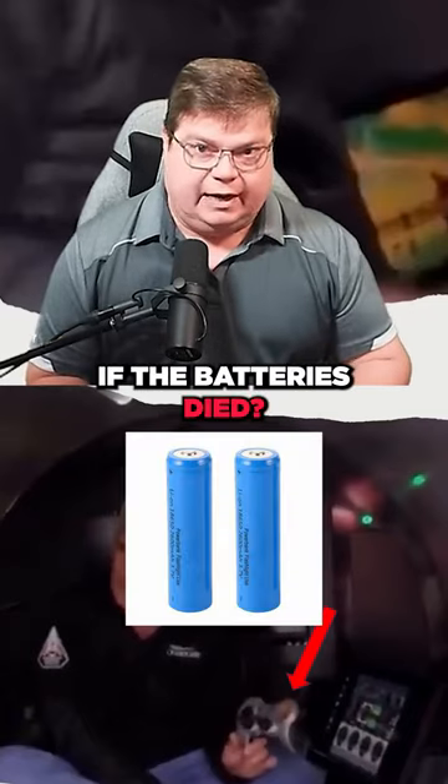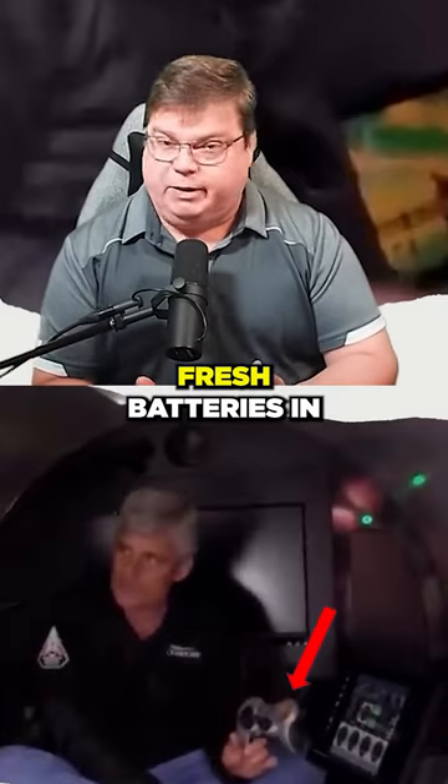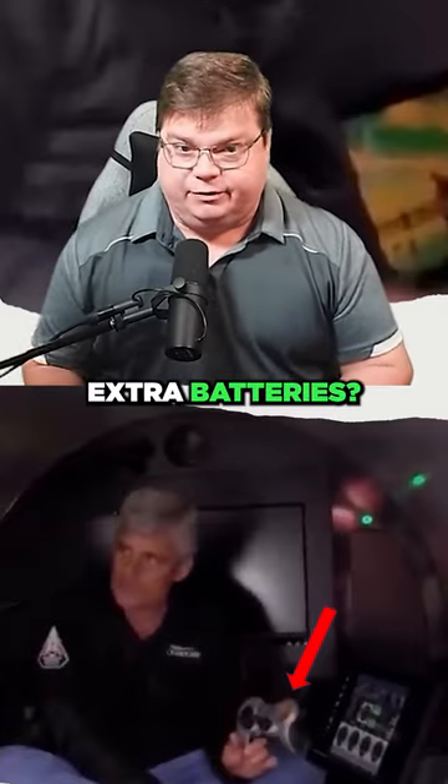What happens if the batteries die? Do you have an extra set? Do you always put fresh batteries in on every dive? Did you bring extra batteries?